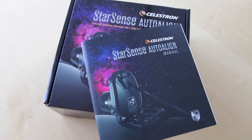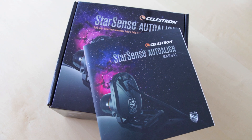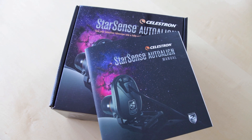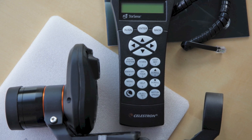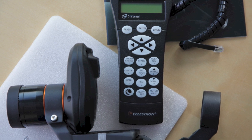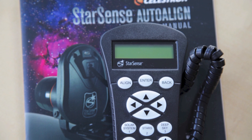With the StarSense kit comes a nice manual which teaches you the assembly of the unit and the new software function. In the box is the StarSense camera itself here on the left side, a new StarSense hand controller, and the auxiliary port cable.